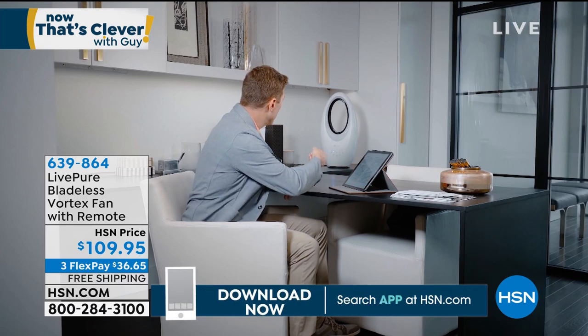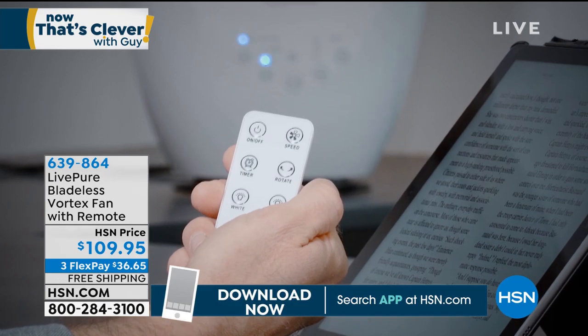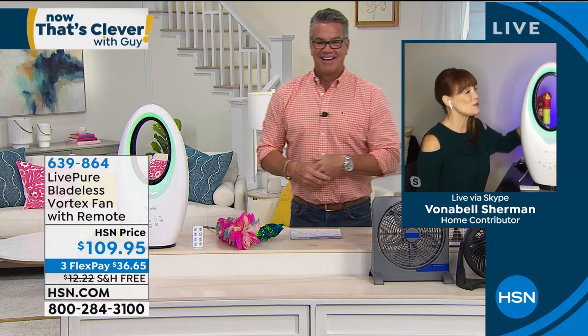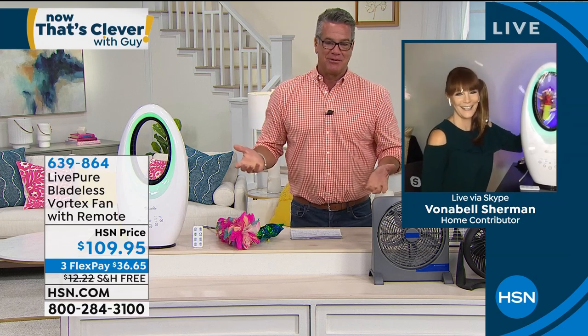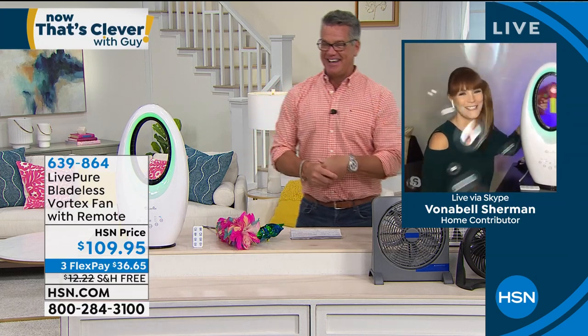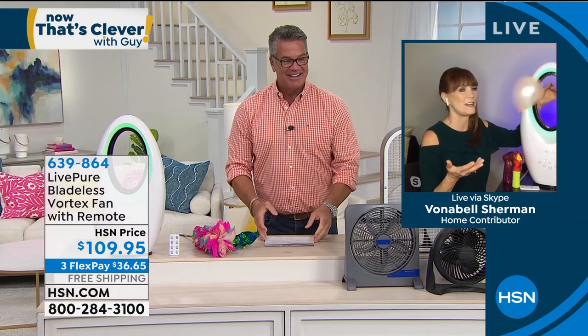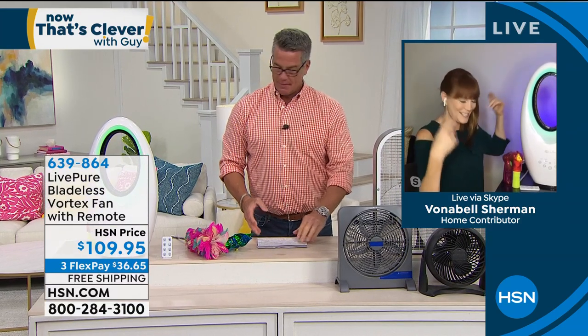Item number 639864. Vonnebel Sherman is standing by. Vonnebel, I bought this and I love it. She's rescuing the demo — she's got bubbles, and also a balloon to show the projection of the fan. You can see the air projecting right out and continuing on across the room.